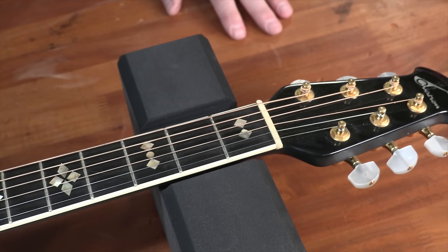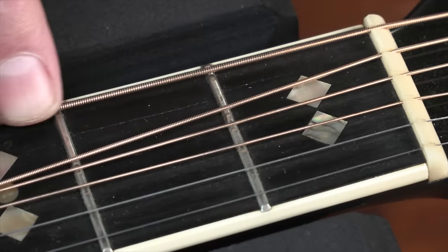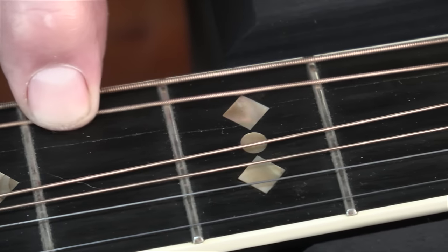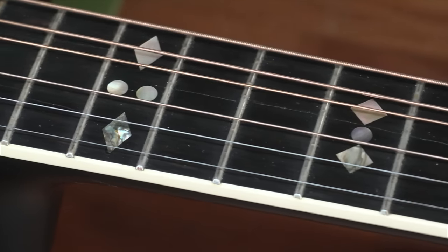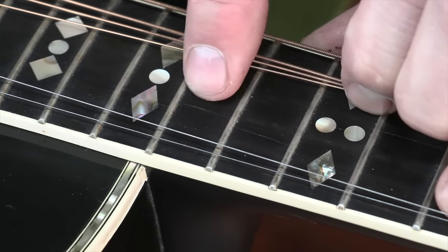We're going to show you how to do it on this 1989 Ovation. It has a fingerboard crack that starts behind the first fret and it moves all the way up the board, all the way past the body joint. It skips around — it's wide open in some spots, tighter in others. This is a perfect guitar to demonstrate how easy a fix like this can be with simple products you might already have at home.